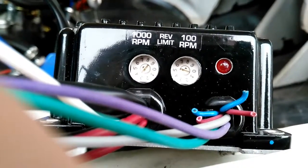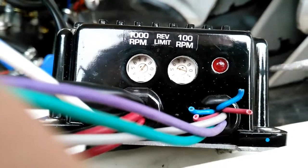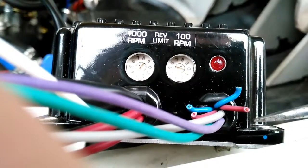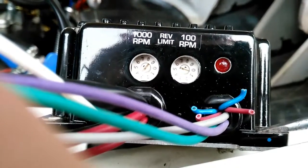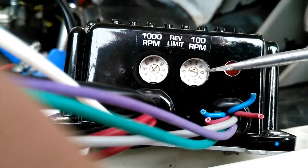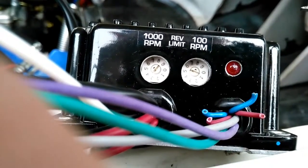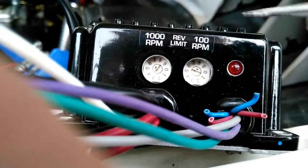Wiring up the unit: the first thing I've done, as previously discussed, is cut these two wires which tells the unit it's running on a four-cylinder engine. I've also set the rev limit to 6800 RPM — you might get away with higher depending on your application, but this is what I've set it to for good performance while also protecting the engine.